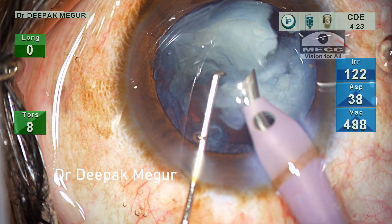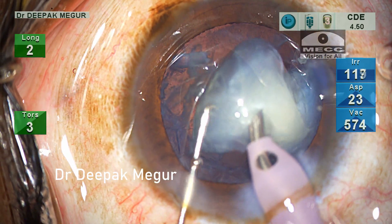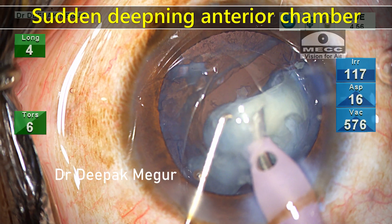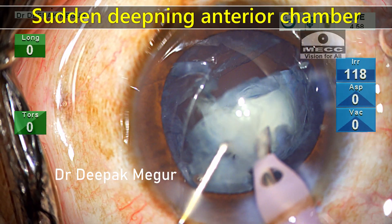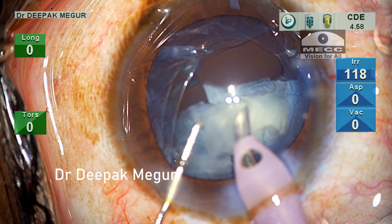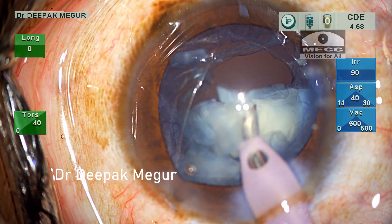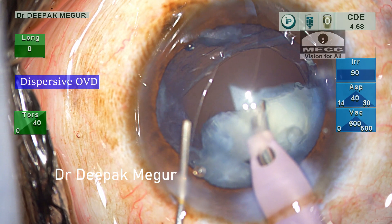The next fragment is emulsified — now just two more fragments are remaining. As I am trying to emulsify this fragment, suddenly there is a deepening of the anterior chamber, which is probably indicative of rupture of the anterior hyaloid face. As a rule, I need to remember to put in OVD before pulling out my phaco probe. The dispersive OVD acts like a temporary barrier, tamponates, and can potentially prevent vitreous prolapse.